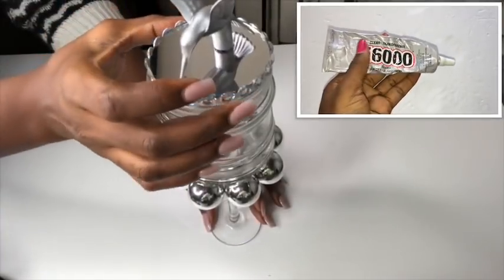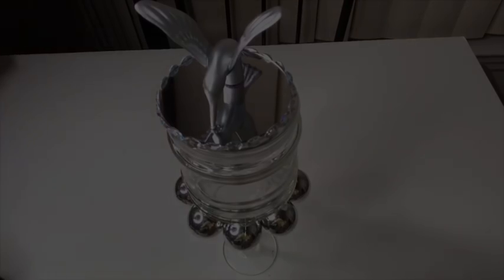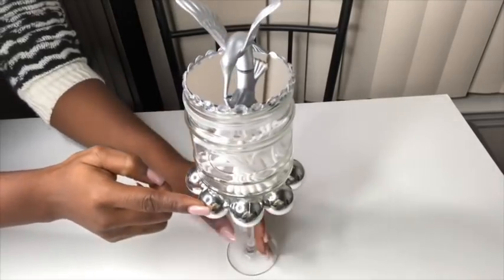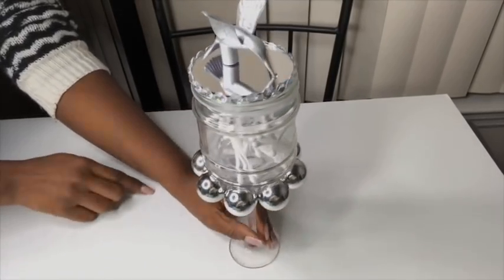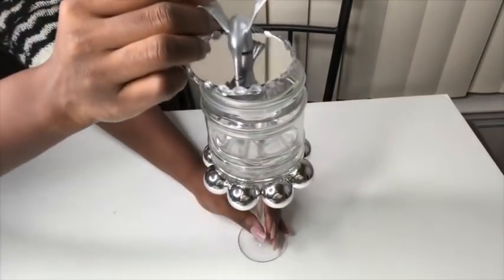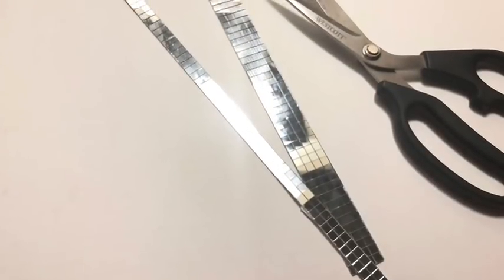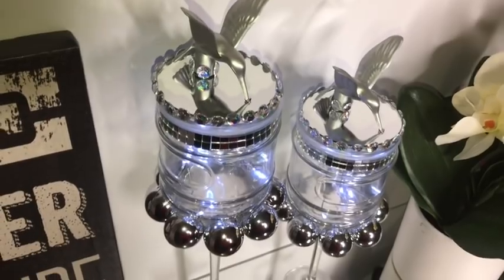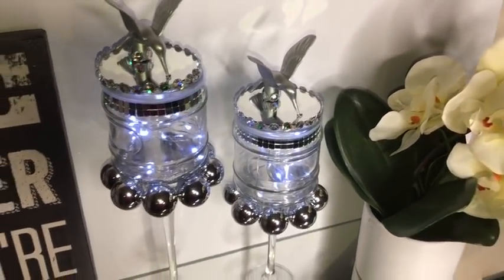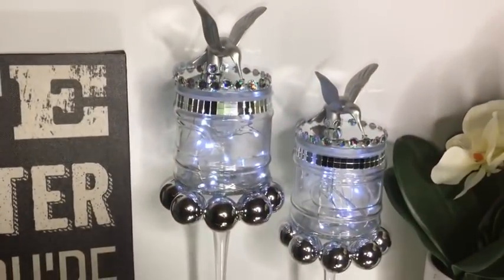Do not forget to go around with a strong adhesive after gluing on the Christmas ornament because that's very important. These can be used for storing q-tips in the bathroom or even cotton balls, or you can also use them for storing candies. I later on decided to cover this part here with gems and I also cut mirror mosaic strips to add to the design. This is a versatile decor item and can also be used as an extra source of lighting for the table. These are string lights that I got online and the link is going to be in the description box below.